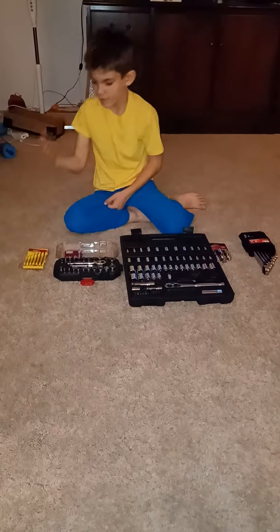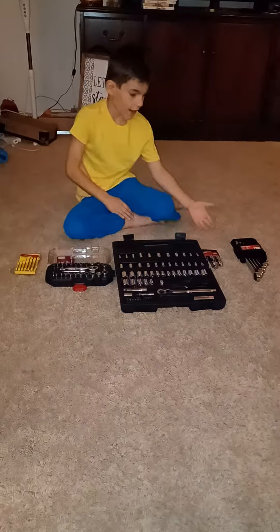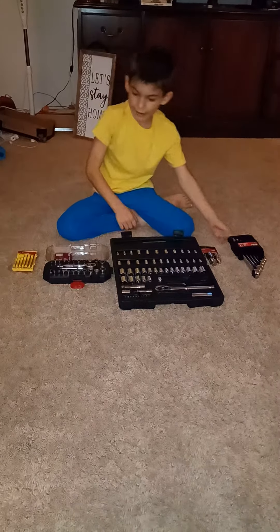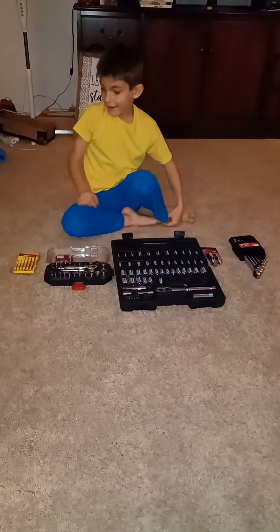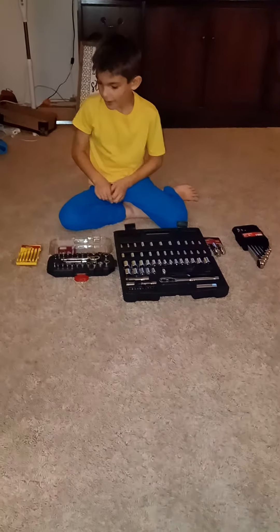This is a beginner set all the way up to a master set. Now this isn't something that you probably might know from everybody, but this is a beginner set.